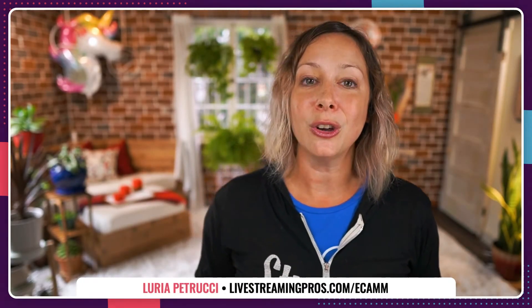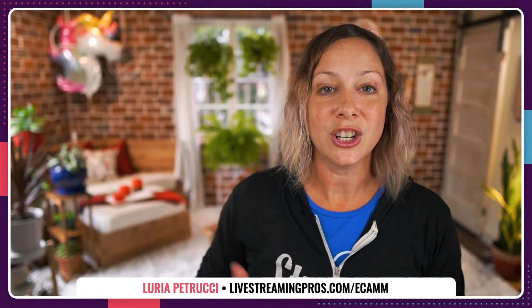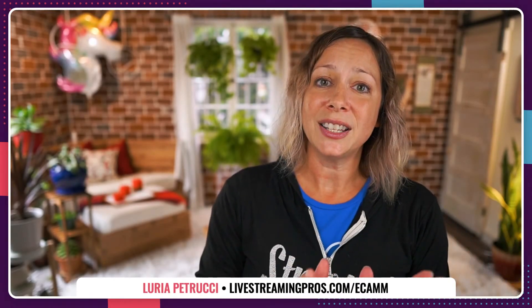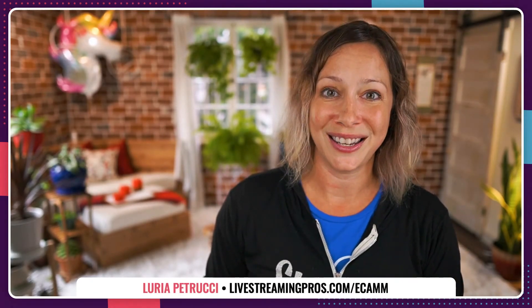That's how you test your computer for live streaming and get the most use out of it. What was your biggest takeaway? Leave a comment and let me know. If you want to learn more about Mac specs, check out this video so you can dive deeper and understand what you're really looking for when purchasing a computer or determining whether your current computer will work. I'll see you there.